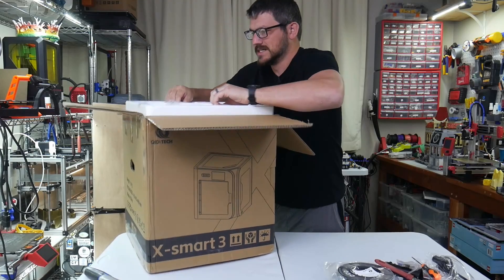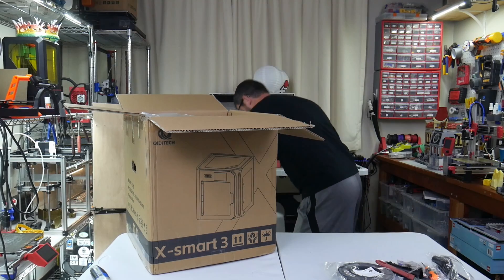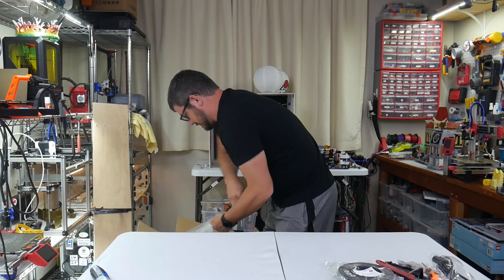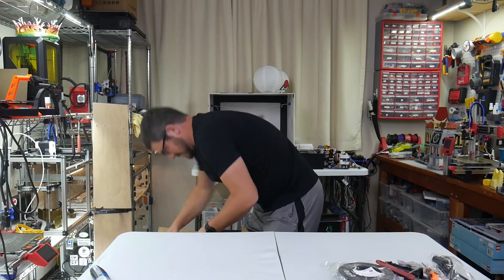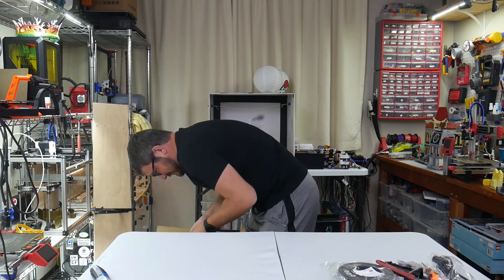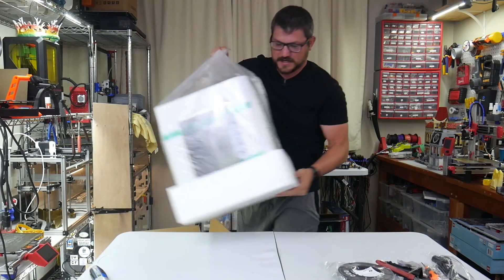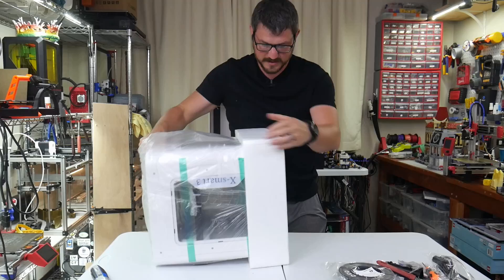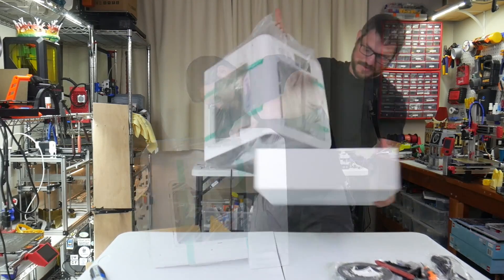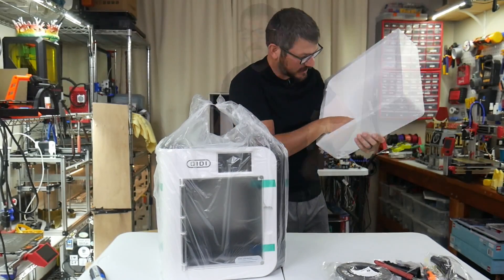The styrofoam packaging is quite tight on it. Down in the bottom we've got a glue stick as well. This is a pretty compact little guy — reminds me of other printers out there on the market right now. There's lots of what I call printer tape, clear security tape, all over it.